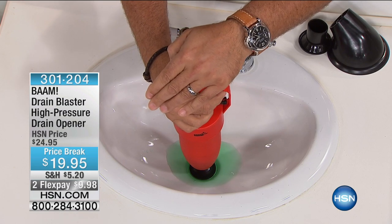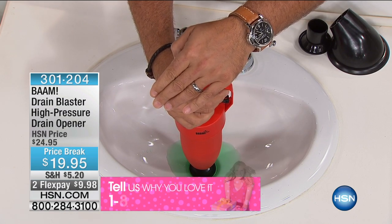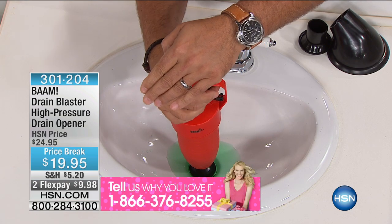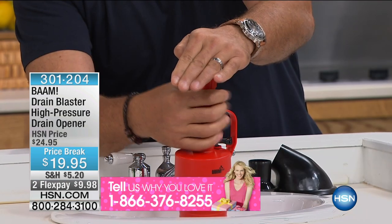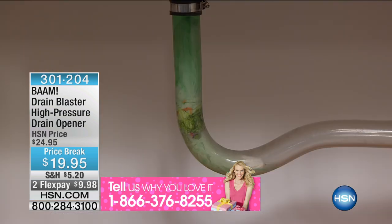Lou Caputo — you're seeing his hands — is going to do a couple of things. You're going to give it a couple of pumps to build up air pressure on the inside right here. It's already pumped up. Take a look at the pipes underneath the sink. Three, two, one — BAM. Just like that, it clears your drain.